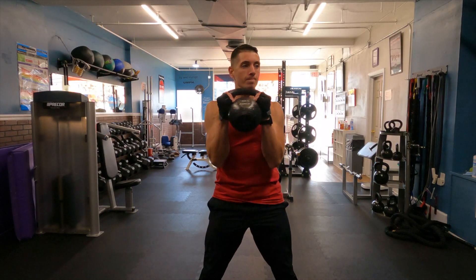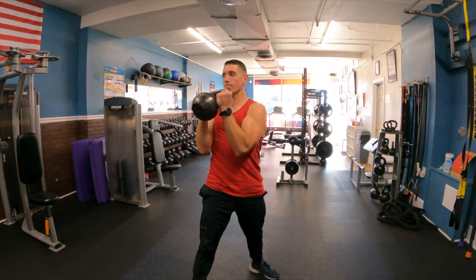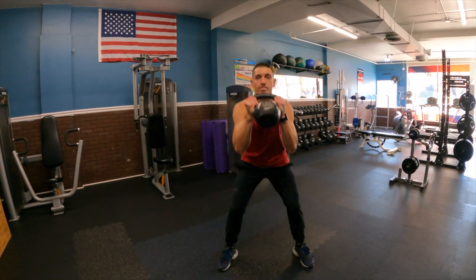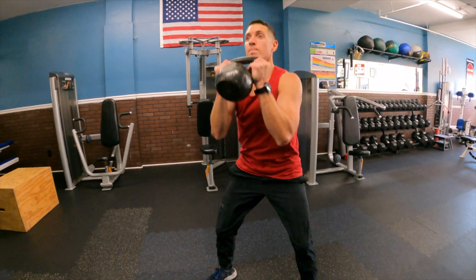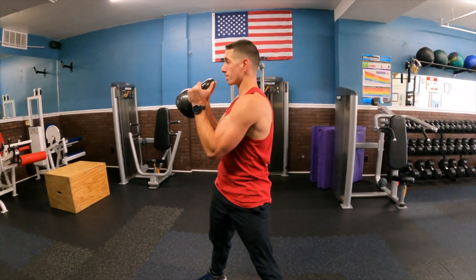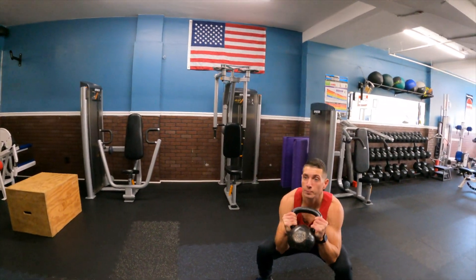The kettlebell goblet squat with rotation: squeeze both hands into the kettlebell as you lower down and back, keeping the weight load on the heels. Press off the ground coming back up to a nice standing plank position, and on your way up rotate to one side, making sure both hands are squeezing into the kettlebell. Each time you come up, rotate to one side.